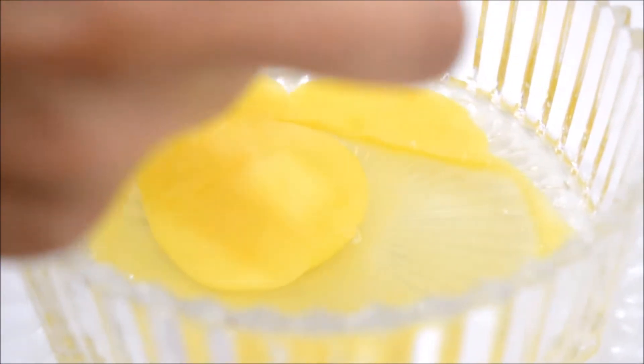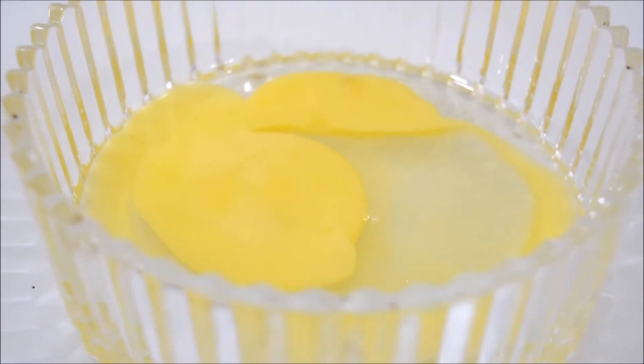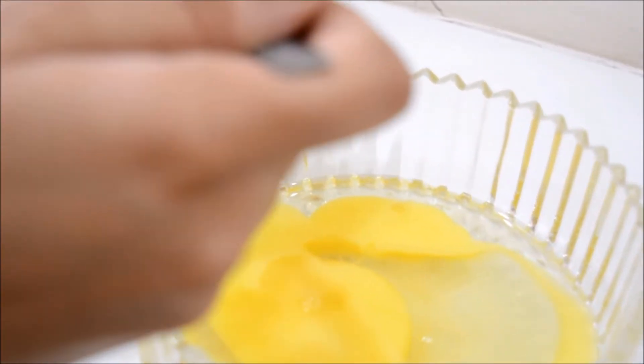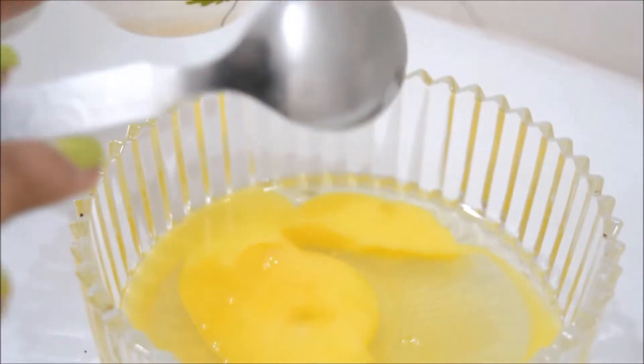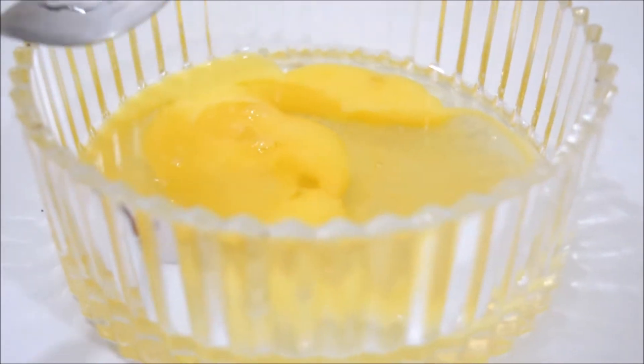The next ingredient which I would be using in my hair mask is green tea. I have boiled some green tea leaves and I am going to add four teaspoons of green tea in it. Now green tea has antioxidants which fight free radicals in your scalp and henceforth cleanses it. Also, green tea is great for conditioning your hair.